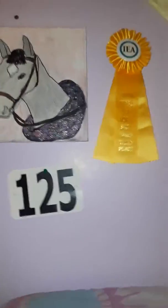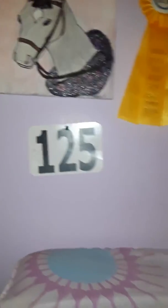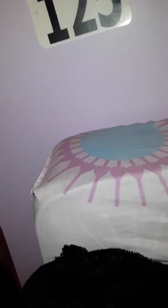I forgot to show you guys this, but this is where I'm going to hang all my ribbons. I'm going to get a plain canvas, and when I get more ribbons, I'm going to line them up on the canvas — because this thing on the back, you just let it hang over the thing.